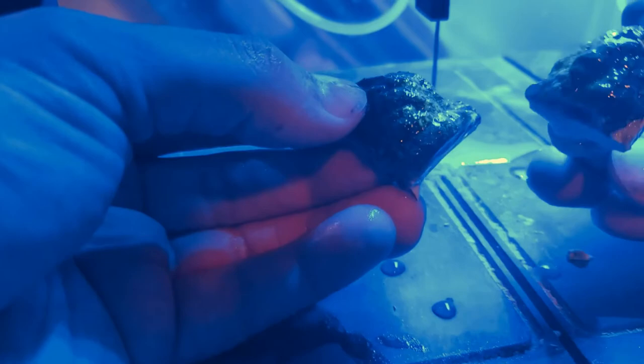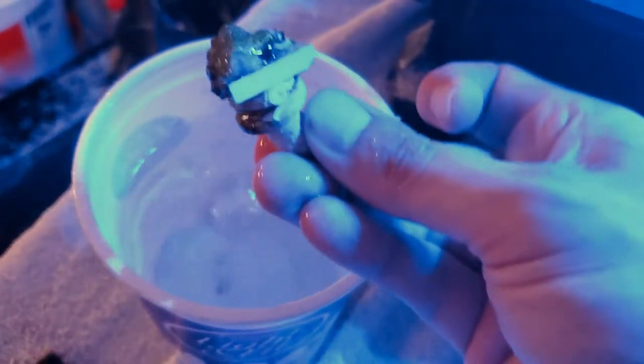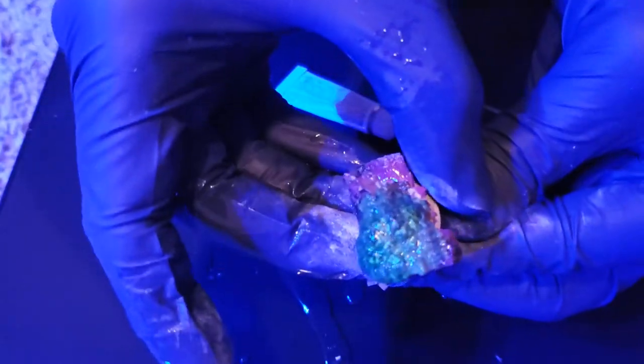After we've fragged the coral, we're going to take it and rinse it off in aquarium water that it came from. Then we will place the coral back into a bin of aquarium water. Then we'll glue the frag and put it right back in the tank.